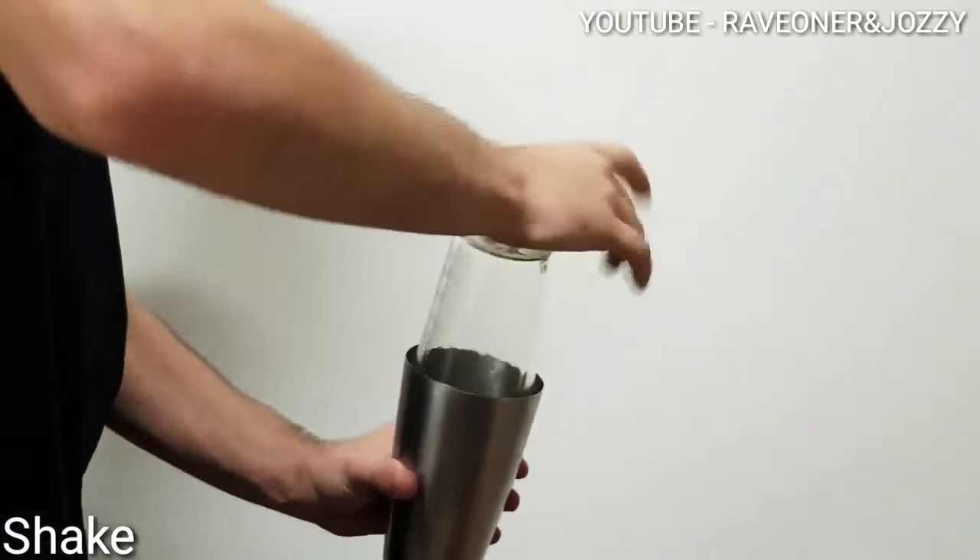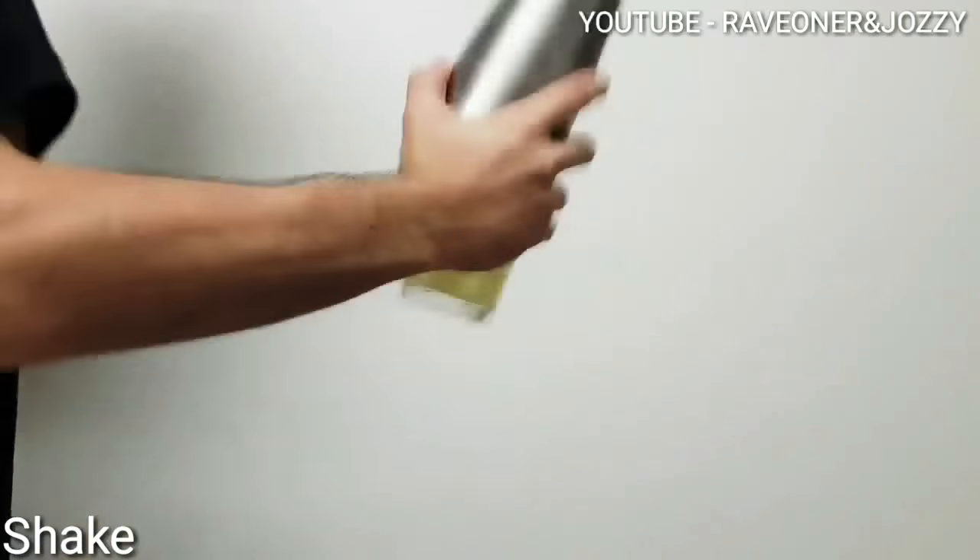Shake it up nice and well. You'll see that starburst watermelon infused on the channel — go check it out.